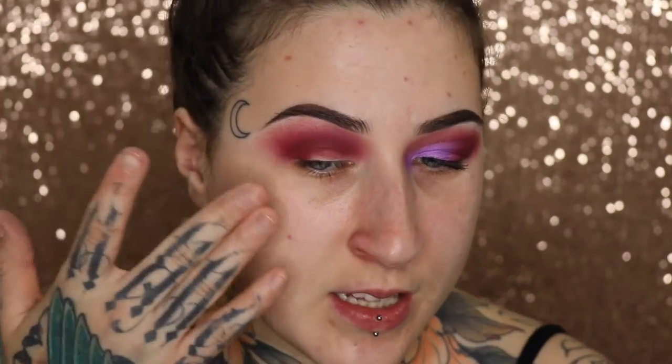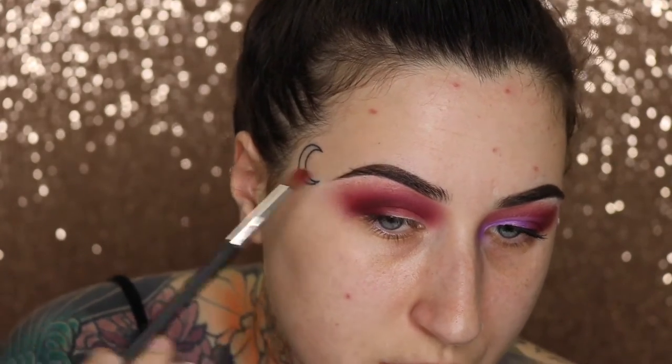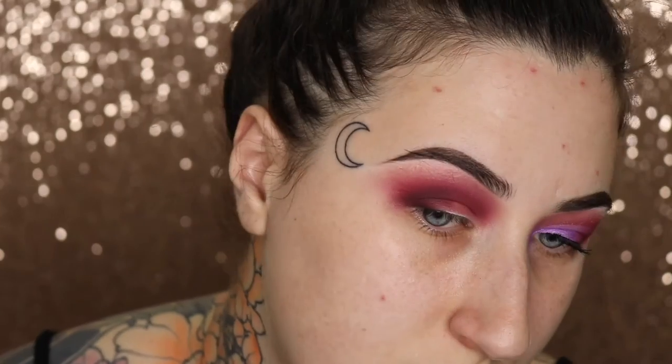Now working on darkening the outer area. I grab a more pointed fluffy brush from Models Prefer — the number has rubbed off — and the shade 13, which is a really dark eggplant color. I have hooded eyes so I keep my eyes open and slot the brush in where it fits. Anything I'm not happy with I go back to that small blending brush with little circles. Bell put a white and a black in this palette — very useful. So I take Lola, the black, on a synthetic pencil brush, buff in the tiniest bit, go back with the eggplant brush to make sure it's all diffused.